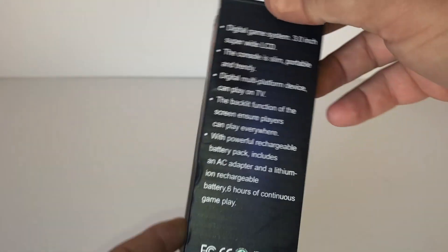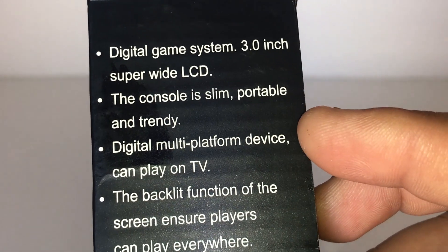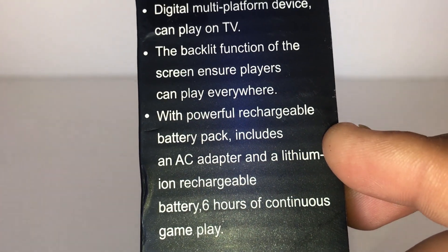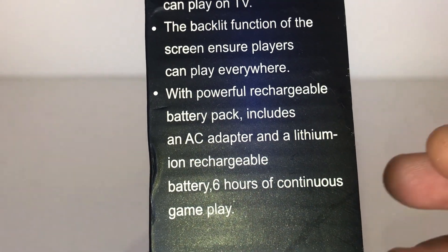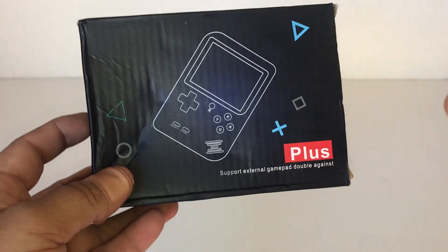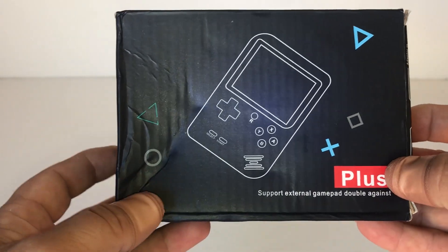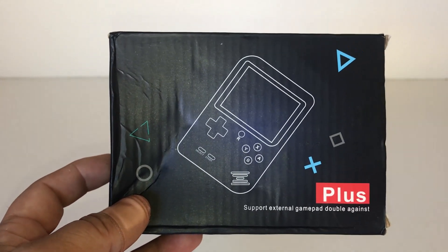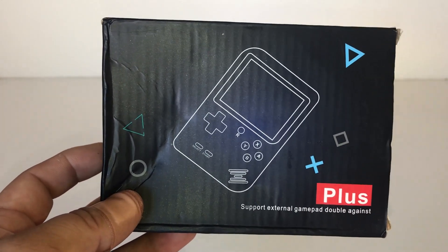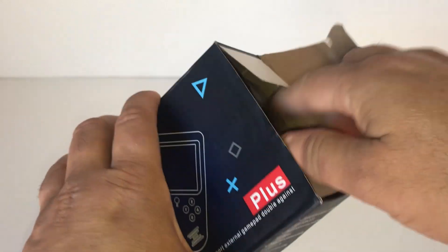It has 400 games built in, including some Nintendo titles, and features a three-inch super white LCD screen — slim and portable, fits in your pocket easily. You can also hook it up to your TV. It has a rechargeable lithium battery, similar to an old Nokia 3310 phone battery, and you can get up to six hours of continuous gameplay. These are all over AliExpress and Temu. I bought this one from Temu for about 12 bucks.